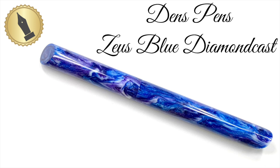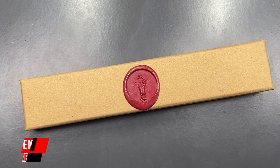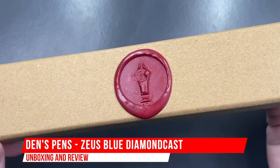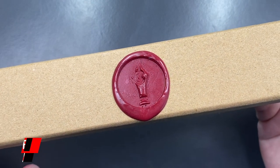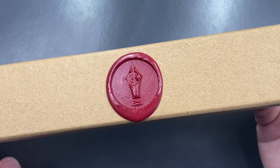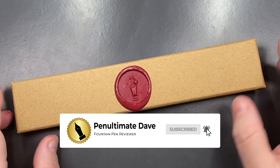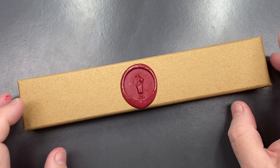Hello and welcome to another pen video from me, Penultimate Dave. I have here another pen for review, and this is a pen from Den's Pens — Den at Den's Custom Pens sent me this for review. I'm going to unbox and review it now.